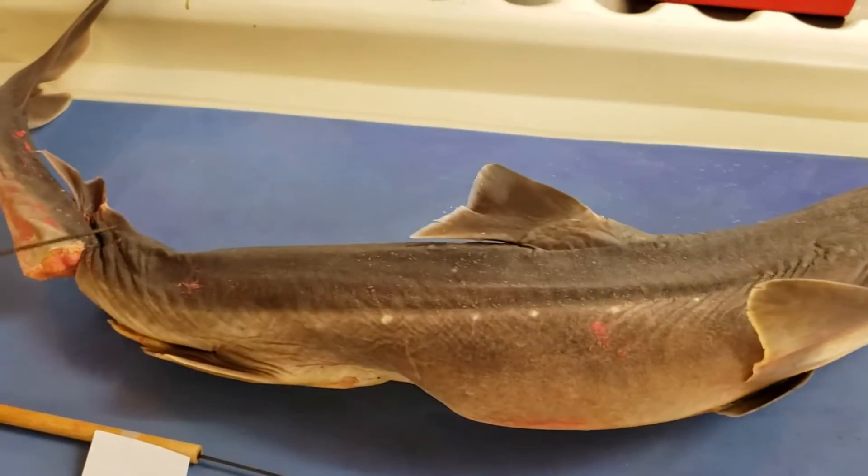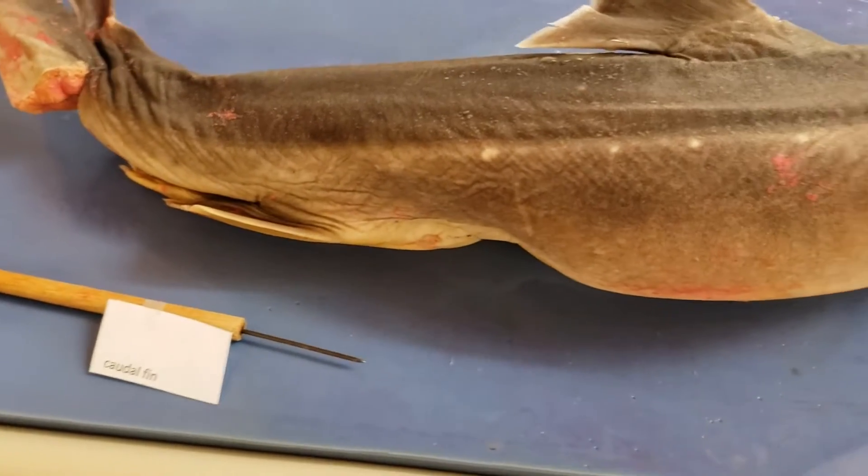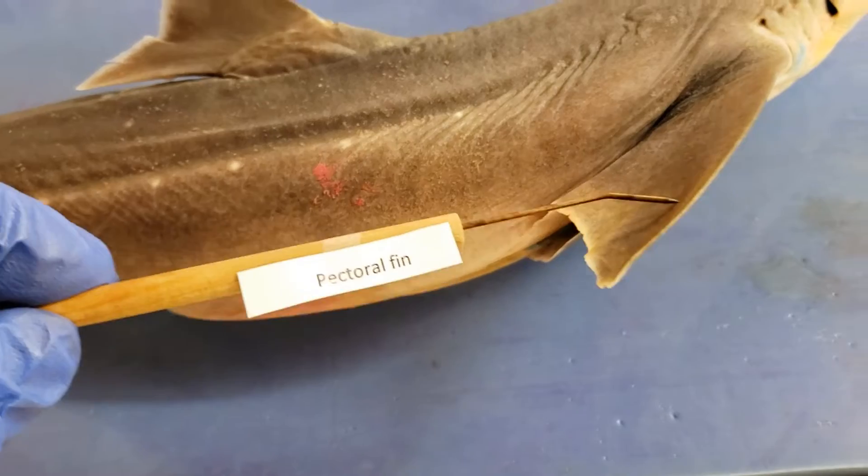Pelvic fin — down to the pelvic region, right down that way. Easy. Pectoral fin, right up here. Pectoral fin.